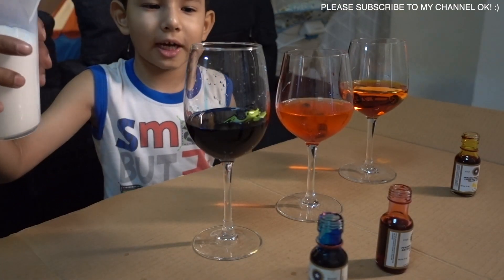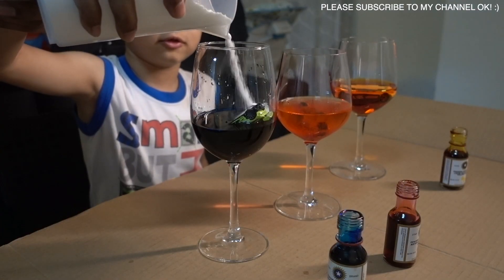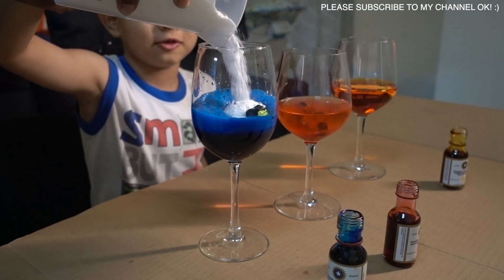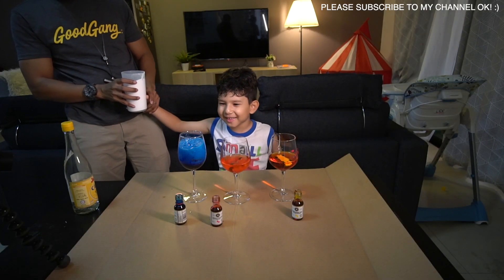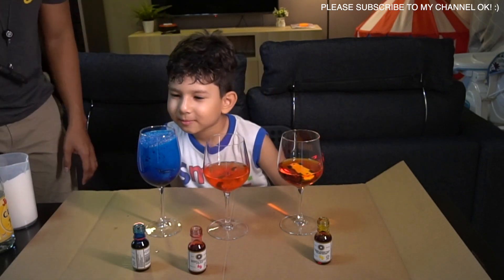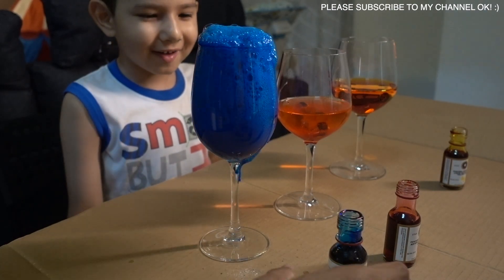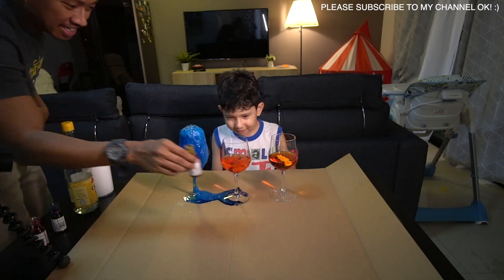Soda. Yummy soda. Here on the inside. Enough, enough. It's coming out! It's coming out. Wow. Oh my God. Oh my God. So you see some, Samir? Color everywhere!